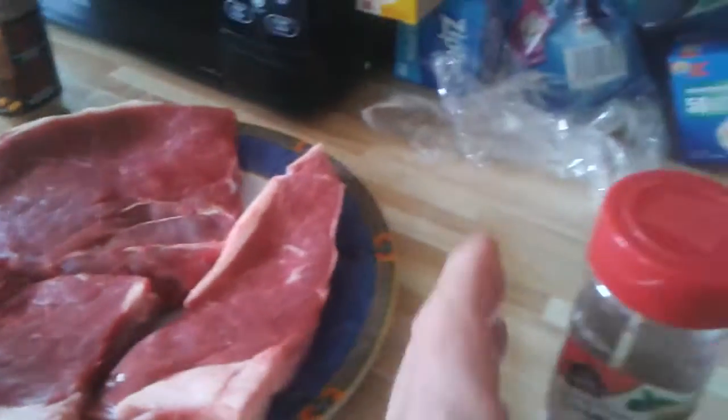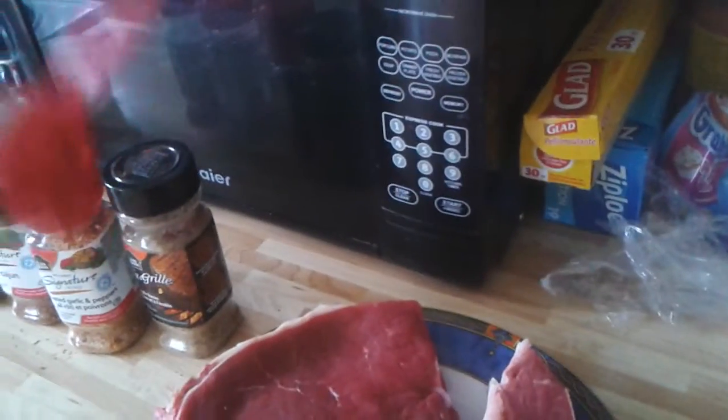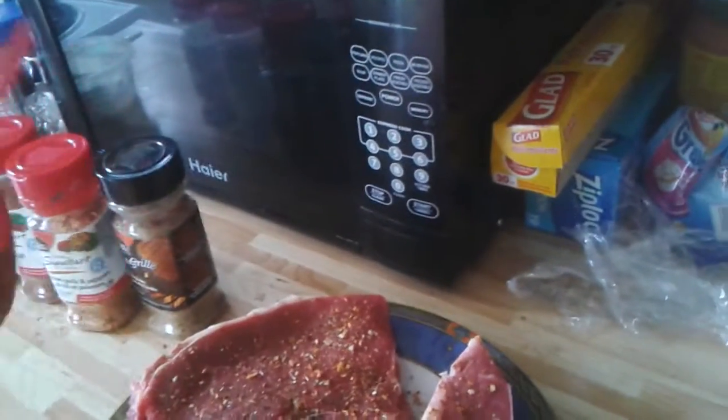So we're going to get started and just start spicing up the steak — shake it out nicely and let it soak into the meat.